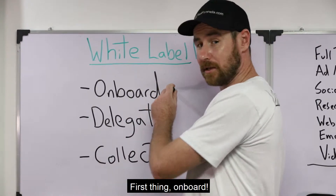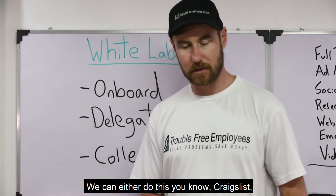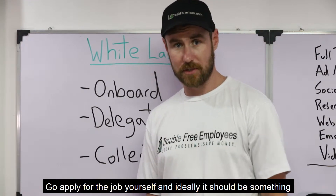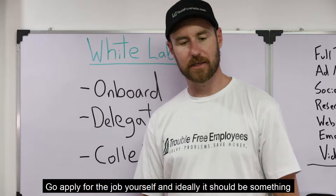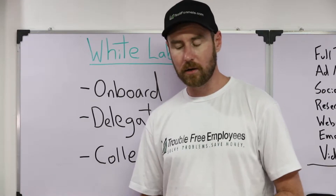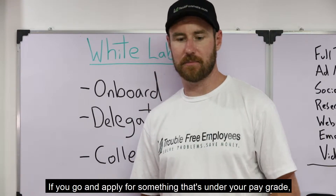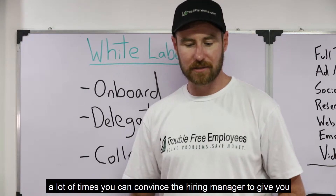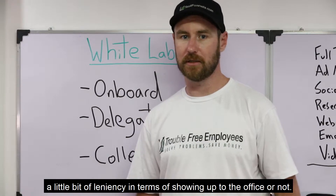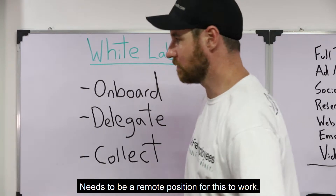So the first step is to onboard — get a job. We can either do this on Craigslist or any of the other job boards that are out there. Go apply for the job yourself. Ideally, it should be something that they're hiring for a remote position, or it's something that could be done as a remote position. If you go and apply for something that's under your pay grade, a lot of times you can convince the hiring manager to give you a little bit of leniency in terms of showing up to the office. It needs to be a remote position for this to work.